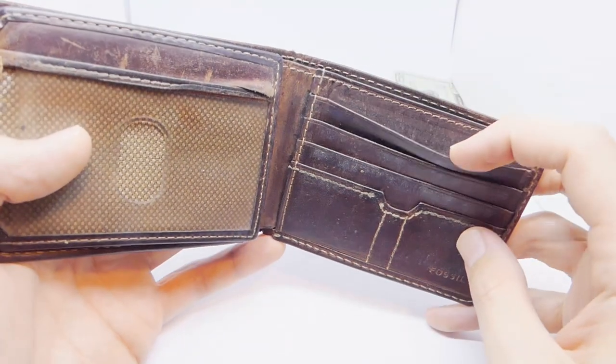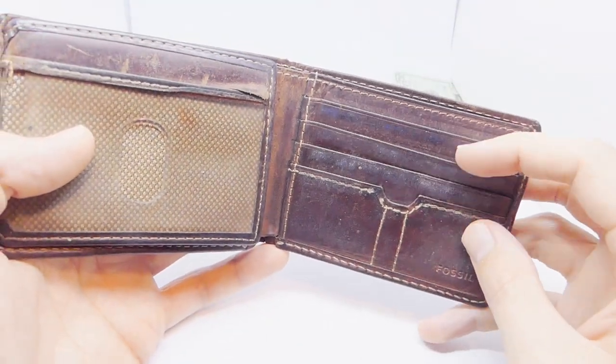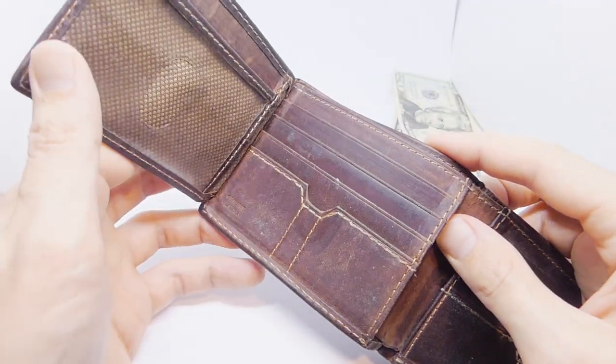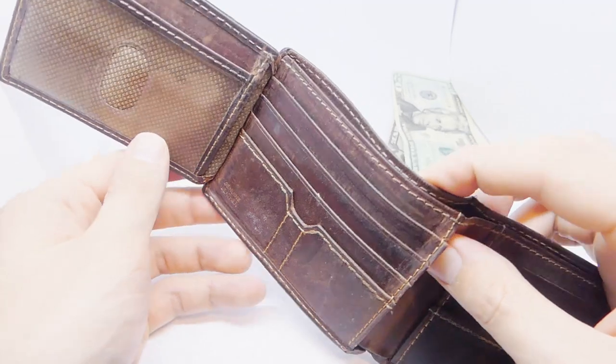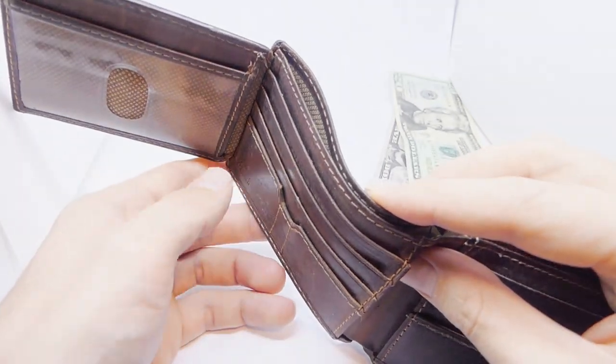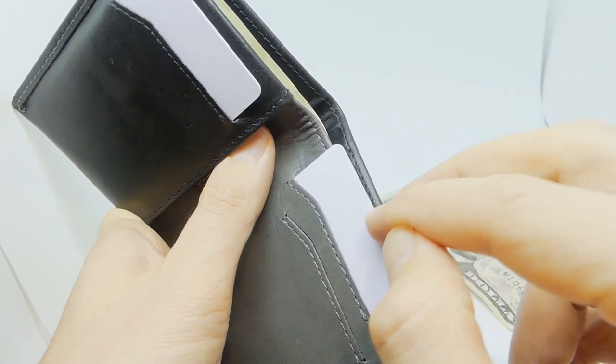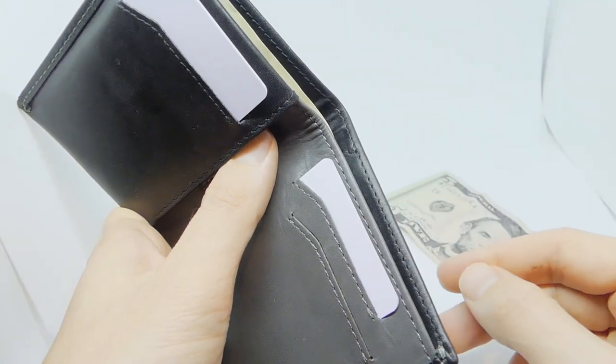In a traditional bifold wallet, you would create pockets by sewing in extra pieces of leather. Bellroy takes a different approach. While traditional bifolds create pockets by adding leather, Bellroy creates pockets by taking leather away, cutting slits just wide enough for a credit card to slide in vertically.